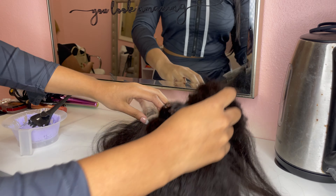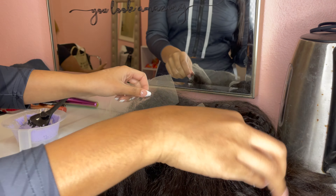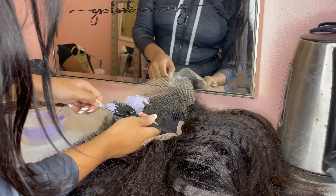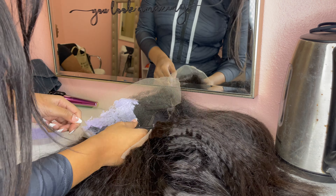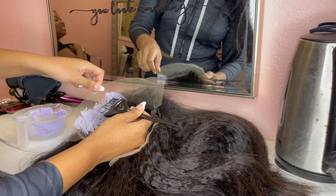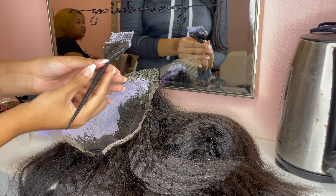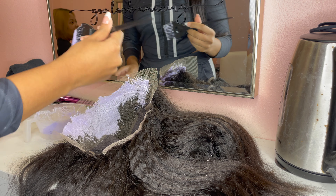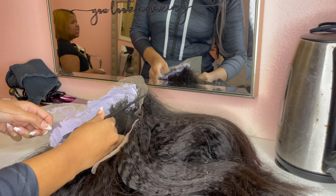If you are somebody that is not into having a super duper sleek polished look, this wig is perfect for you. It's supposed to imitate our natural hair. I just want you guys to see how natural this hair already looks, but I'm still going to go in with a little bit of bleach and developer so it can be at its ultimate most natural looking. You can get this bleach and developer from Sally's Beauty Supply — I'm using a 40 volume developer from the brand Salon Care.